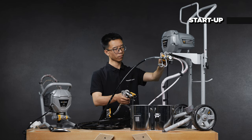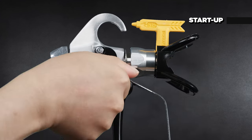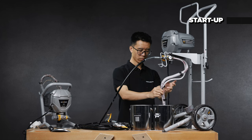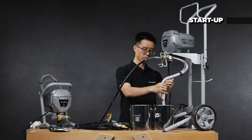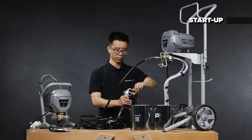Trigger the gun into a waste pail until you see a steady flow of paint coming out of the gun. Lower the pressure control to the lowest setting, release the gun trigger, and engage the gun trigger lock. Power off the sprayer. Transfer the drain tube to the paint pail and clip it to the suction tube. Rotate the spray tip back to the spray position to get ready.